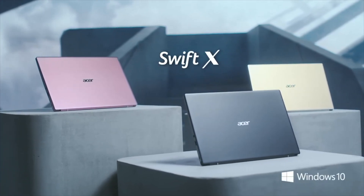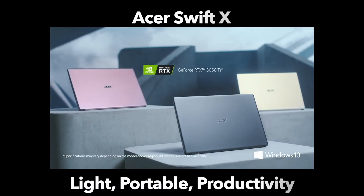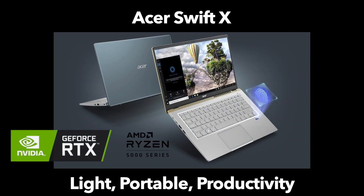With the Acer Swift X, Acer brings two new types of power to the lineup: one being the AMD 5000 series mobile processors, and the other being the latest RTX 30 series graphics from NVIDIA — specifically the brand new RTX 3050 Ti, which is a middle-of-the-line graphics card that might just deliver the perfect amount of power for this range of laptop.